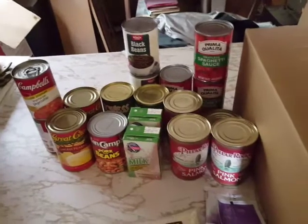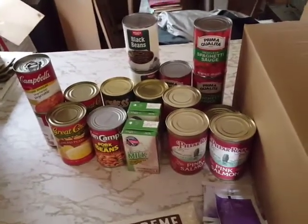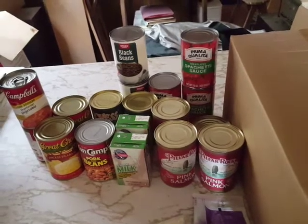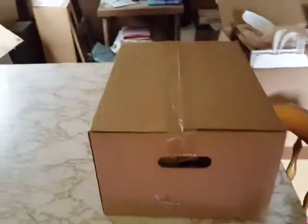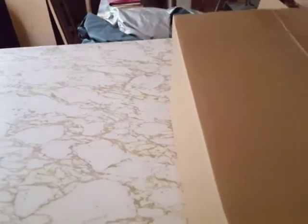Now I'm going to put this stuff away and then open box number two, take out all the goods and show you what I got. Everything's out of the way — I just moved it all over to the other counter by the microwave. I'll figure out a permanent place for everything later. Here's box number two.